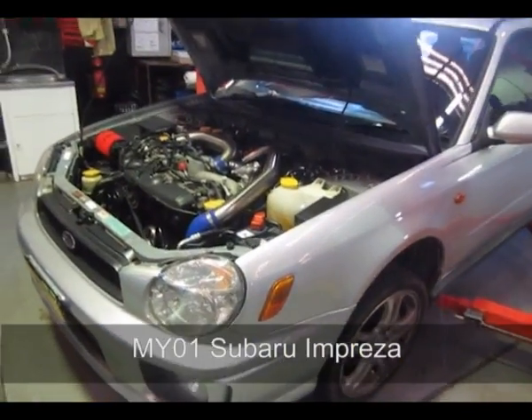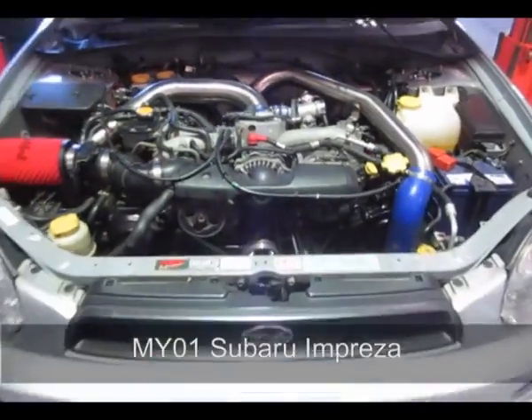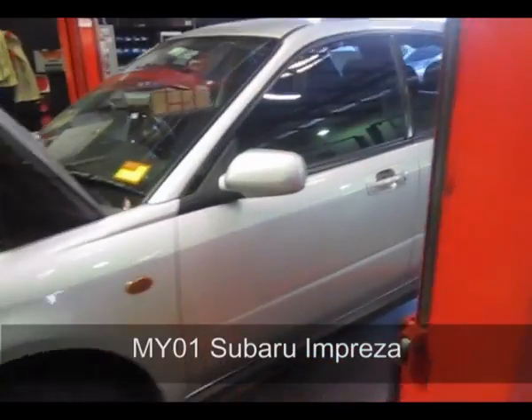Hi, I'm Brett Middleton and today we've got an oldie but a goodie which is incredible value these days if you can tolerate the looks — the BugEye MY01 Subaru Impreza. This comes in both a wagon and a sedan form, and this was Subaru's big change from the GC8 body shell when the first model came out in 2001.